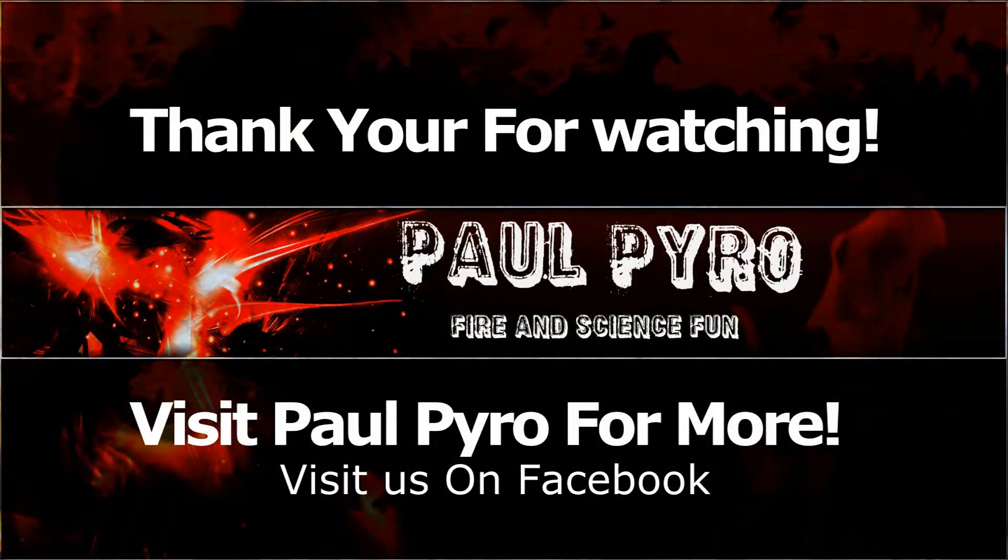Thank you for watching. This is Paul Pyro and I'll see you in the next video. Like us on our Facebook page to see exclusive details of future videos.